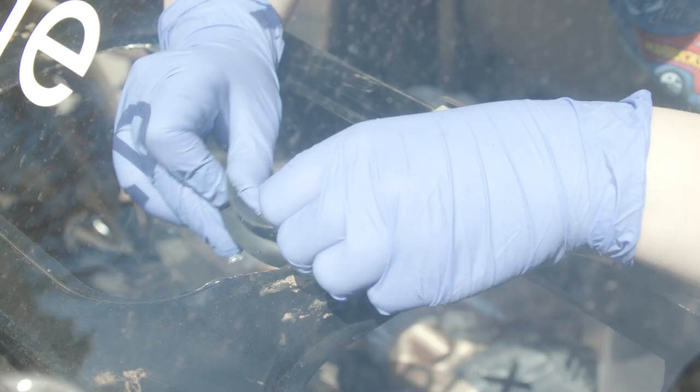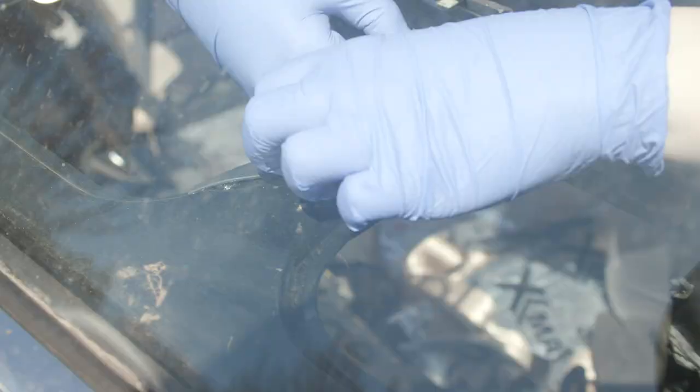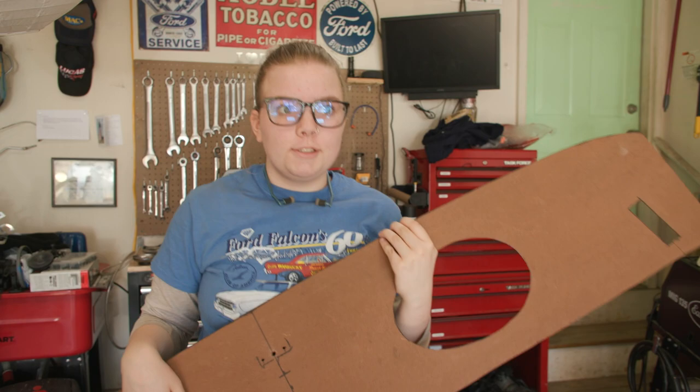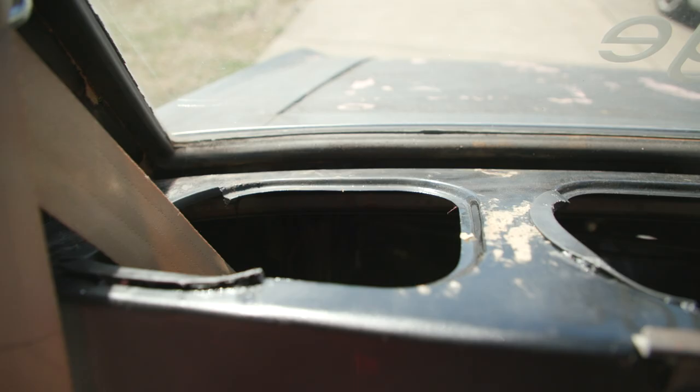It looks pretty good. So we have all the holes cut out on our package tray and all of the exposed metal covered. Now pretty much all we have left is to cover this in vinyl.